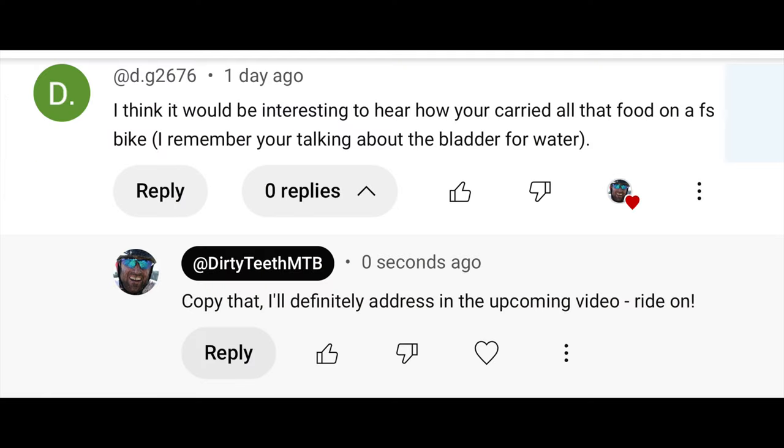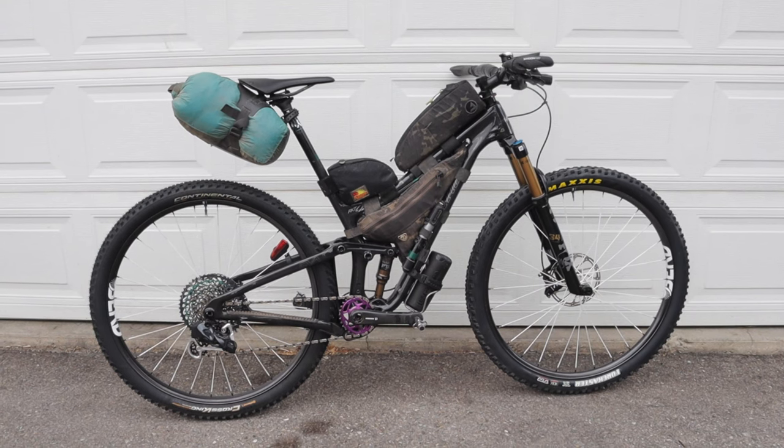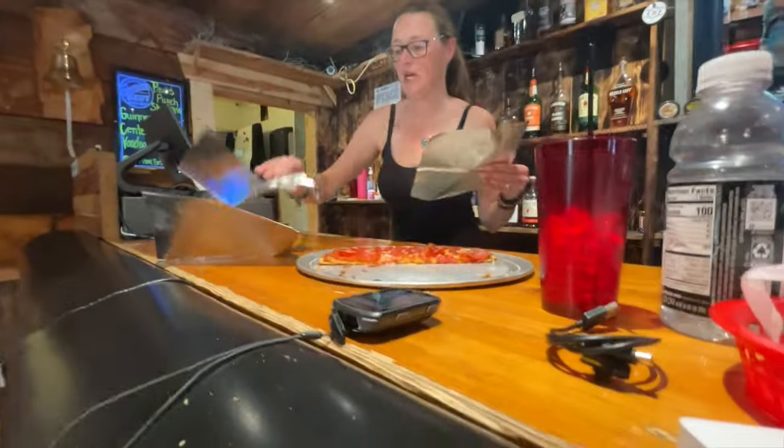Where did you keep everything? It looks like you're traveling super light with nothing up front. I think it would be interesting to hear how you carried all that food on a full suspension bike. Although my setup may seem pretty light, I was pretty strategic and I was never lacking. You're correct about nothing up front — no handlebar bag, no stem bags, nothing mounted on my forks. I hate stuff rattling around on technical descents and I wanted to keep the front nice and light for all the lifting and pushing up and over rocks. I also just wanted a clean and tidy cockpit. But even so, I still had plenty of room for everything, even the extra pizza slices I packed from the Stage Stop Saloon.